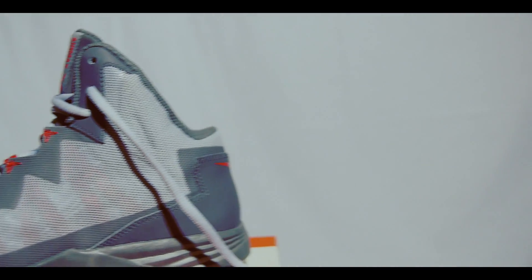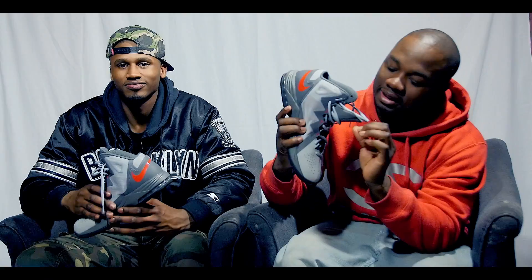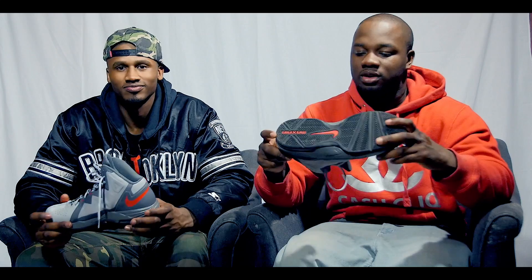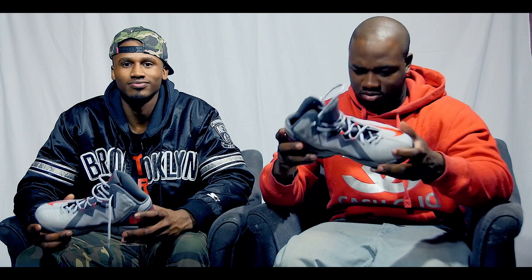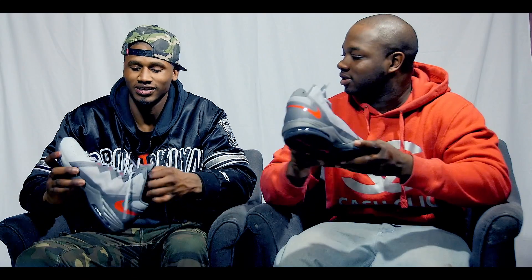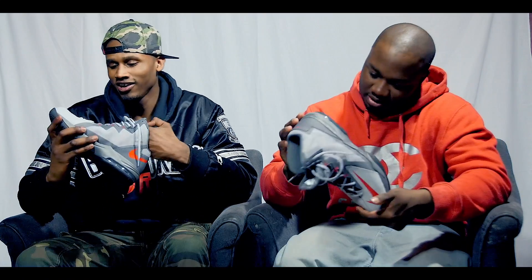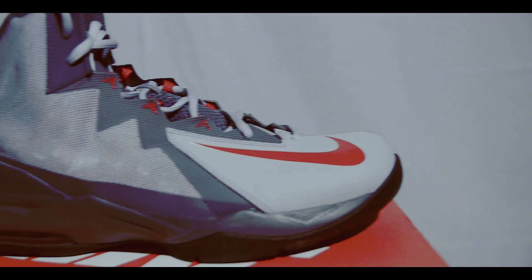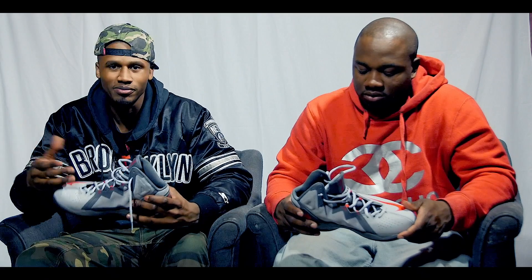If you look inside, the soles and everything, it's clean. I mean, we wore these once. They're comfortable. What was your other point about this shoe? I like the mesh, the meshing of it.